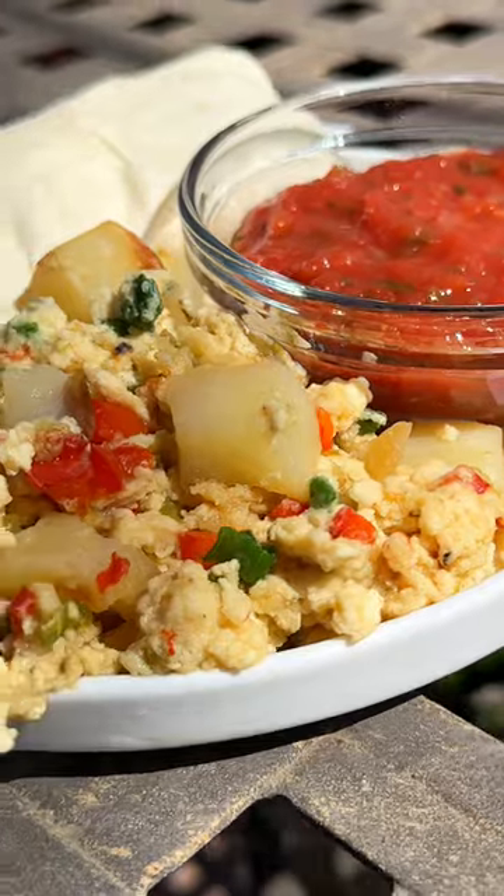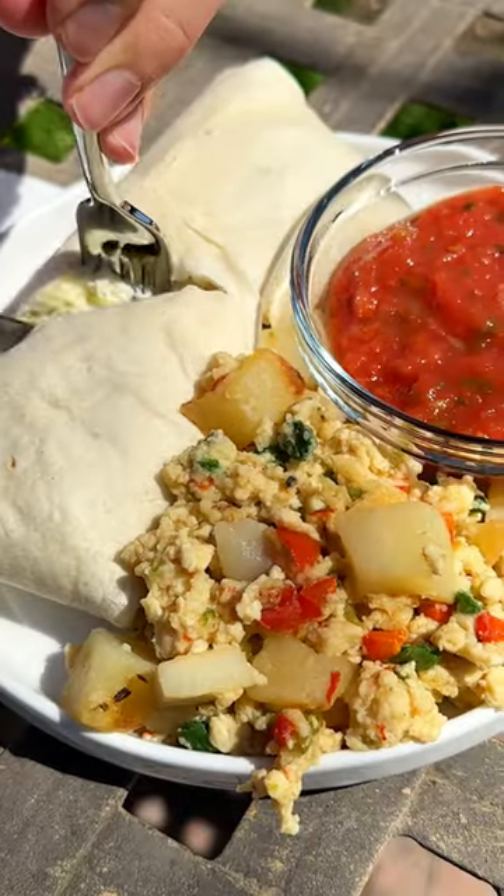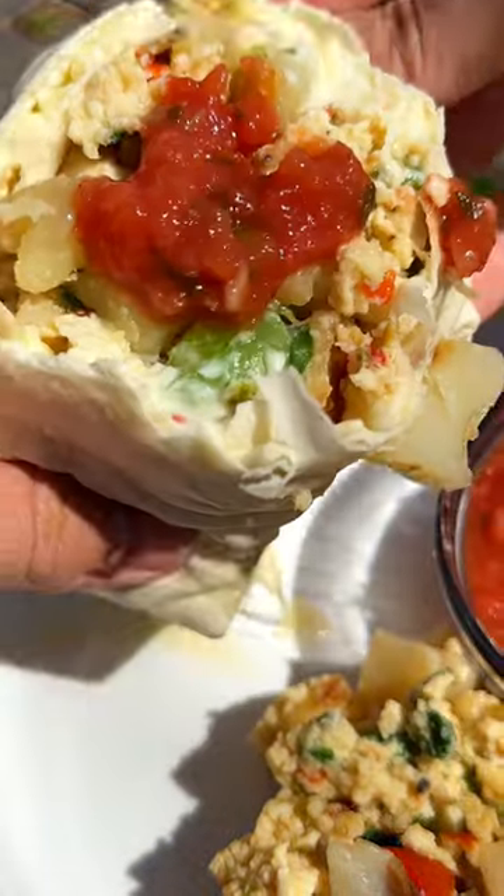I took them out nice and warm, spread on that spread, and then loaded it up. Couldn't forget the salsa. And there you go — bon appétit. The best breakfast burrito you'll ever have.